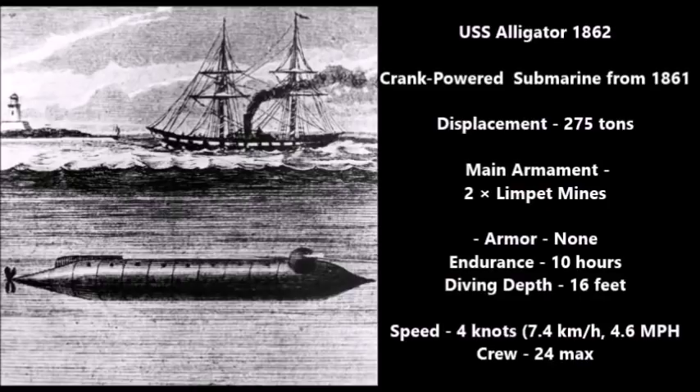Limpet mines can actually work against ironclad vessels. They're kind of like anti-tank mines but placed on the sides of ships. These Civil War-era limpet mines had no shaped charge, but since they were placed directly against a hull, they could easily blow a hole in the side of an ironclad ship. The USS Alligator had an endurance of 10 hours, a maximum diving depth of 16 feet, a speed of 4 knots — or 7.5 kilometers per hour — and a crew of 24 maximum, giving her the most crew members of any submarine in the American Civil War.